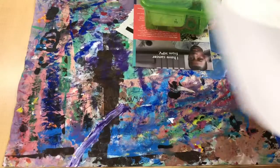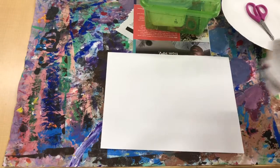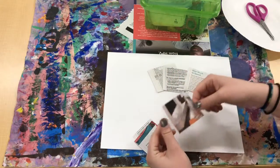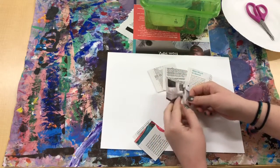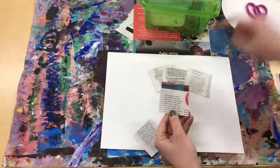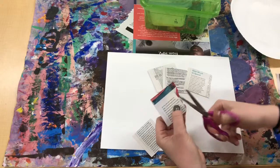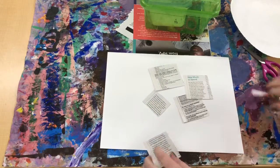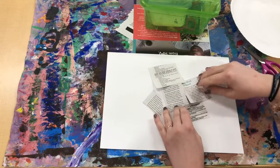Then turn it over, and you're gonna get some little pieces of paper that have words on them. If you get one that has a picture, just put that to the side — don't use it. Or if you get one that's like half picture, if you really want to, you can cut out the word parts. But we don't want to use pictures, we just want to use words.